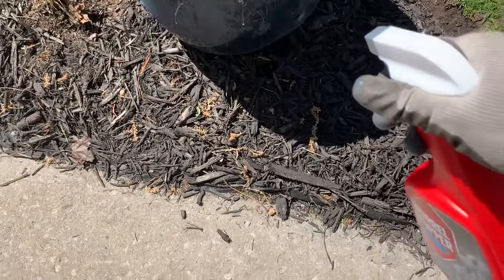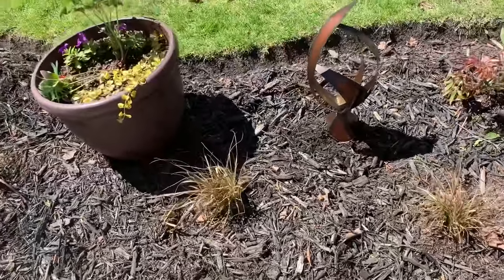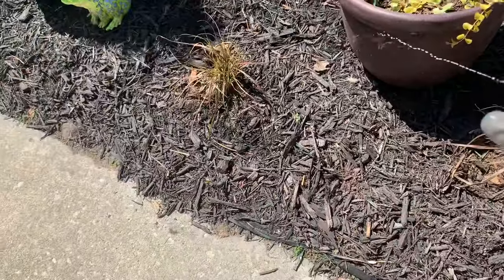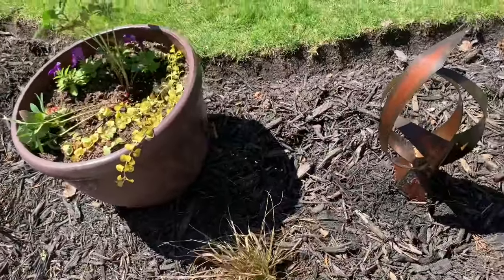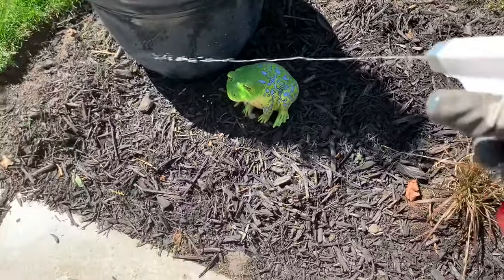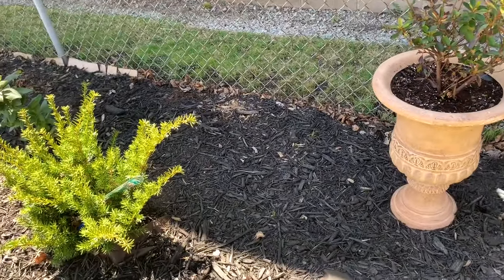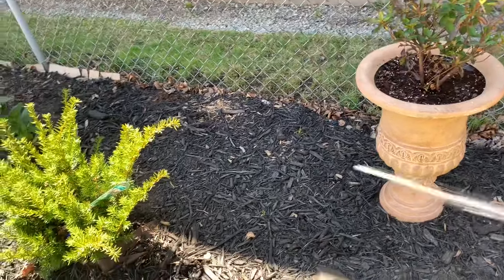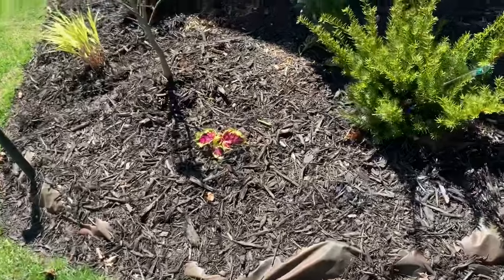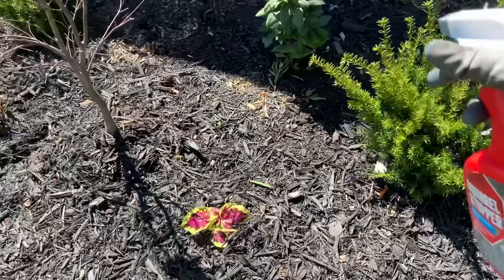I'm going to try and hit all the areas that I know they frequent. These little bastards are relentless. So I'm hitting the flower containers, the garden statues, and all of that. The mulch — they dig up anywhere where I have new plants, they dig them up. I have planted and replanted the same plants over and over. They dig up my containers, so I'm just making sure I spray those down really well.